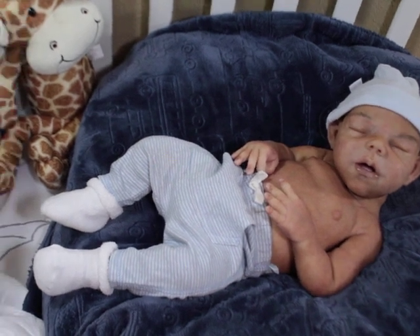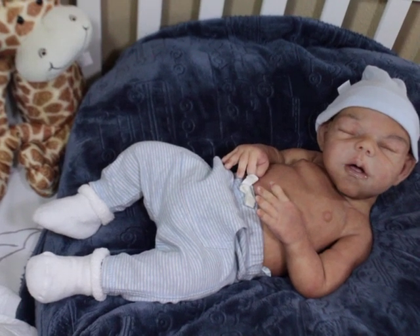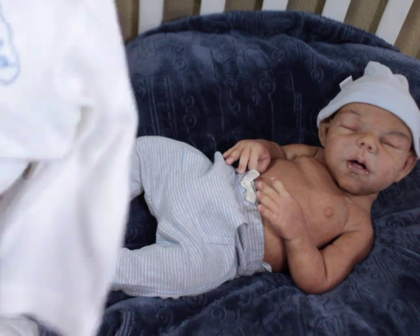Look at him! Let me pull the light over so you guys can see. Ain't he so cute? He's so cute — I'm so happy with him.